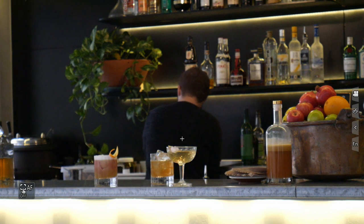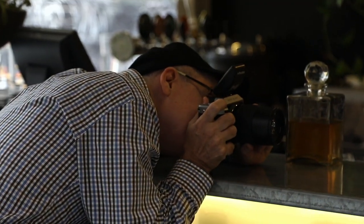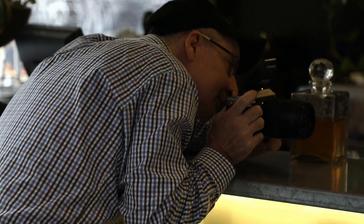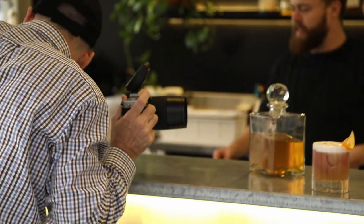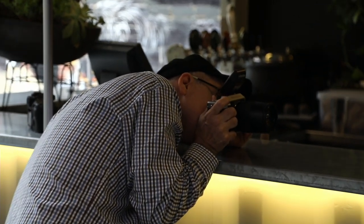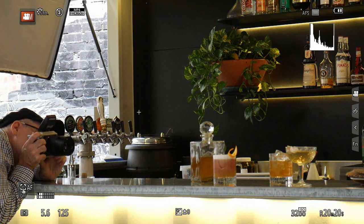So here we are — we're at 1/90th of a second at f/5.6, ISO 400. Battery is responding. Trying to get focus. I might just throw this guy off to the side. I'm focusing on that — is it an orange rind we've got on top of that, Taylor? Yeah, it must be. Let's focus on this orange rind.